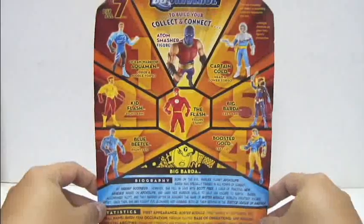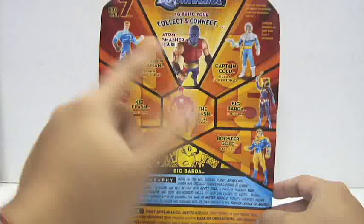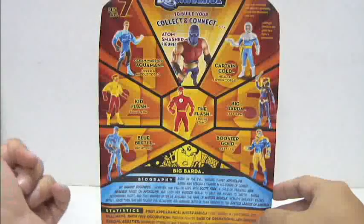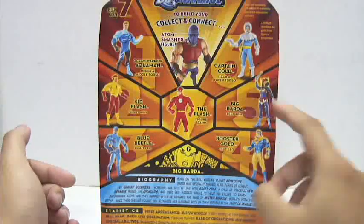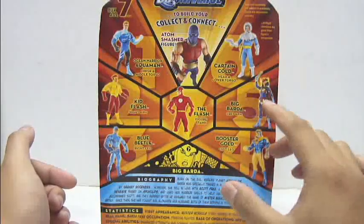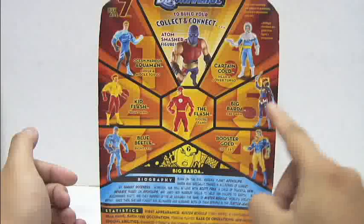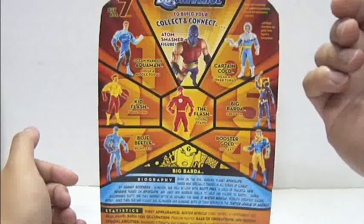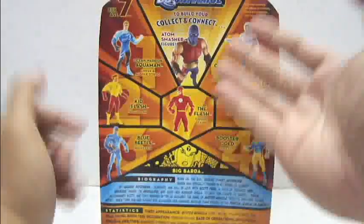At the back of the packaging, showcasing the wave itself that comes with the C&C parts: Ocean Warrior Aquaman comes with the upper and middle torso — already reviewed; Kid Flash comes with the right arm — already reviewed; Blue Beetle comes with the right leg — already reviewed; Booster Gold comes with the left leg (the classic version, with an alternate Maulin version where Skeets' face opens to reveal Mr. Mind inside) — already reviewed; Big Barda comes with the left arm, which I'm reviewing now; Captain Cold comes with the head and lower torso — already reviewed; and finally the Flash comes with the figure stand. With all parts combined, it becomes Adam Smasher.